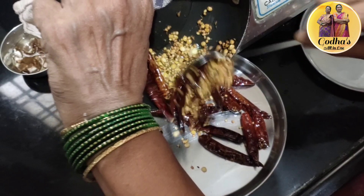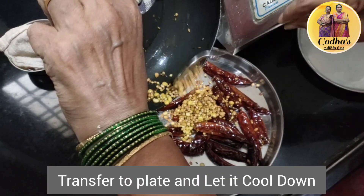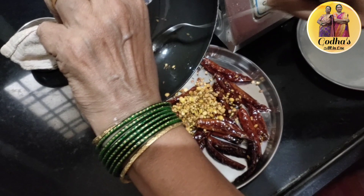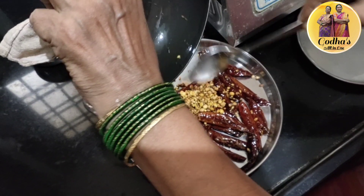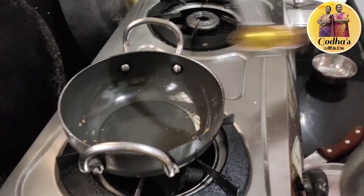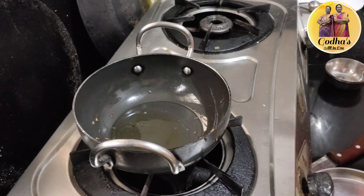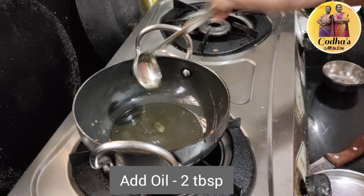Put a plate on the plate. Put some oil in the plate. Then we will cook the pan.